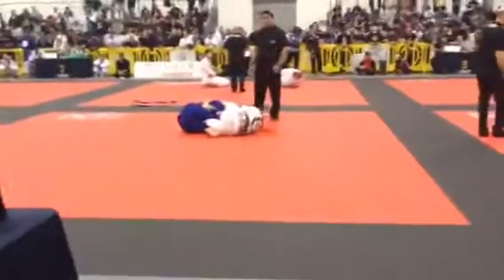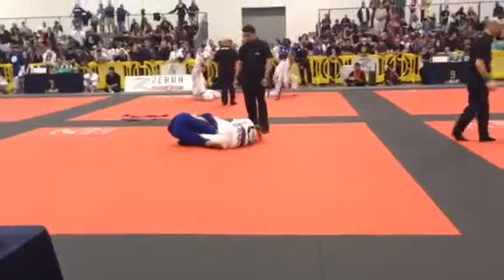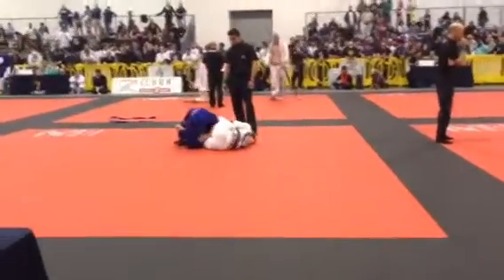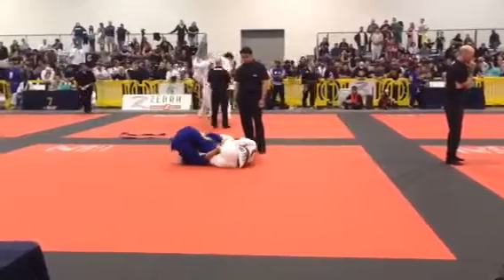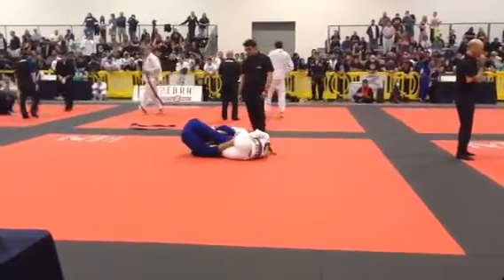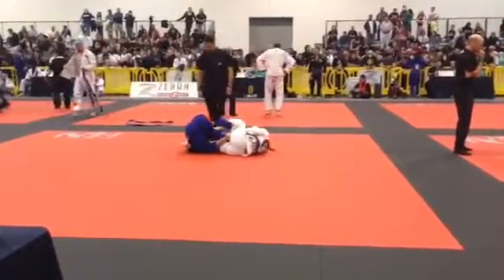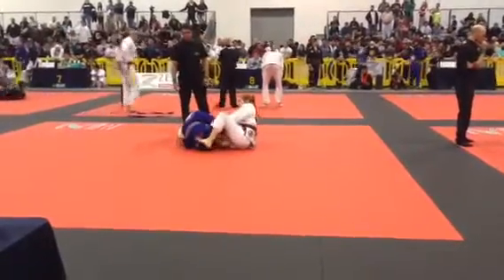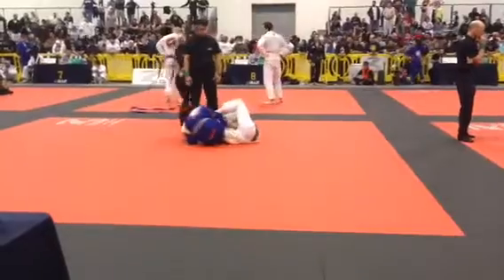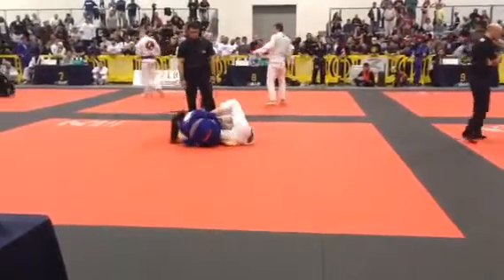Breaking grips, breaking grips. Get high on it. Keep walking that right hand up. Yes, there you go. Break those grips. Find the angle and go with it.